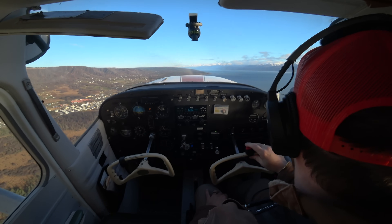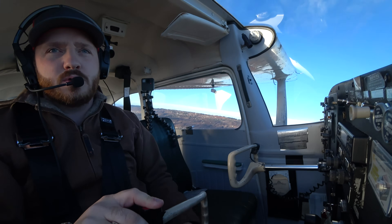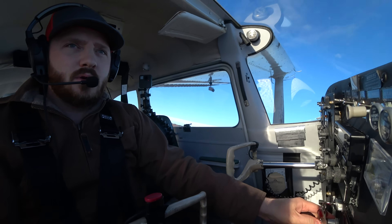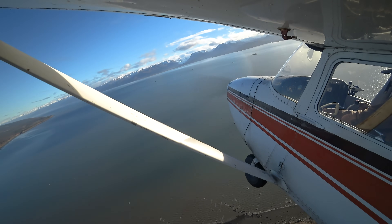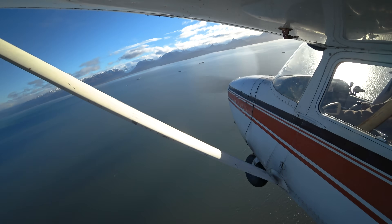Now we're going to start transitioning into the pattern. I'm going to make a right crosswind turn. Homer traffic, 2423 turning right crosswind runway 4, staying in the pattern. And there's my right crosswind. I'm going to reduce power since I'm staying in the pattern. And that's it, guys — that is a normal takeoff.